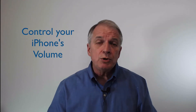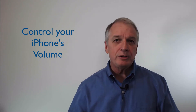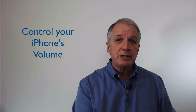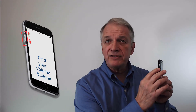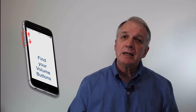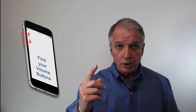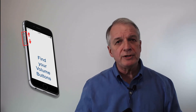There are times when you simply need to control the volume of your iPhone, including the ringer and the volume of all sounds coming from your iPhone speaker. This is accomplished by using the two volume buttons on the left edge of your phone. The action is very simple. The upper button increases the volume and the lower one decreases it. These buttons control different volumes depending upon your actions.